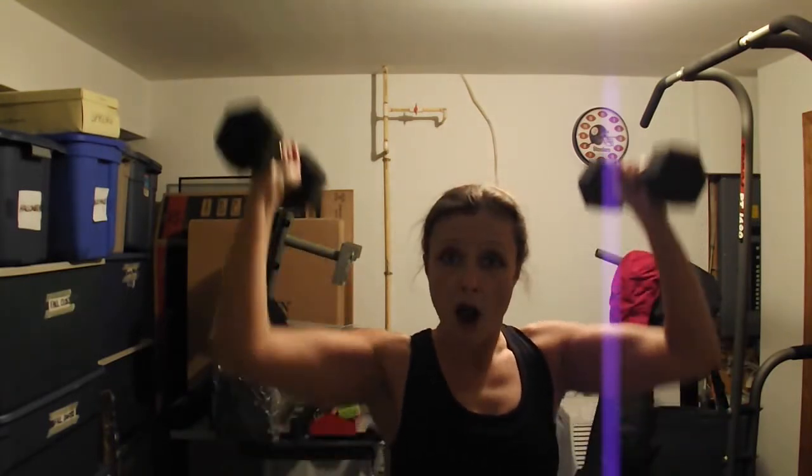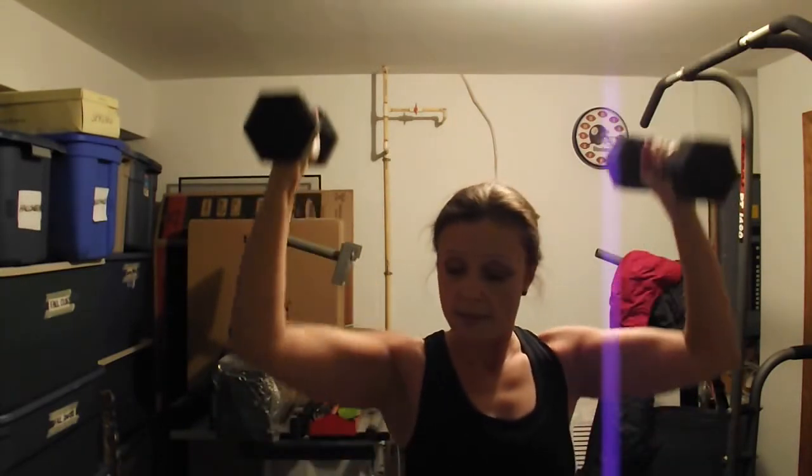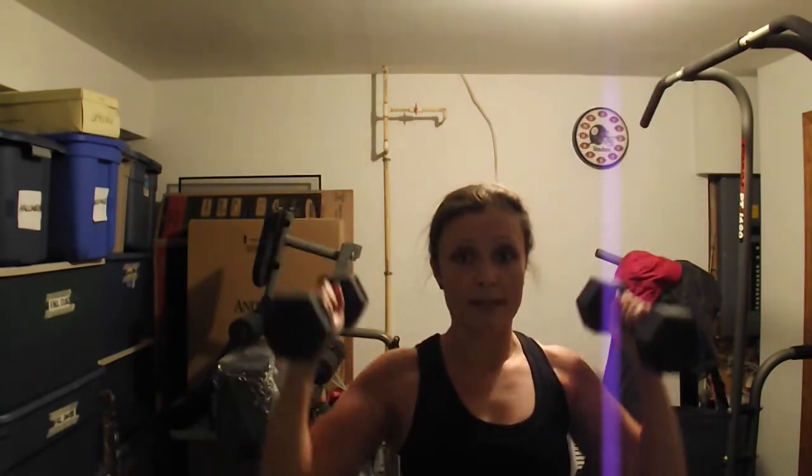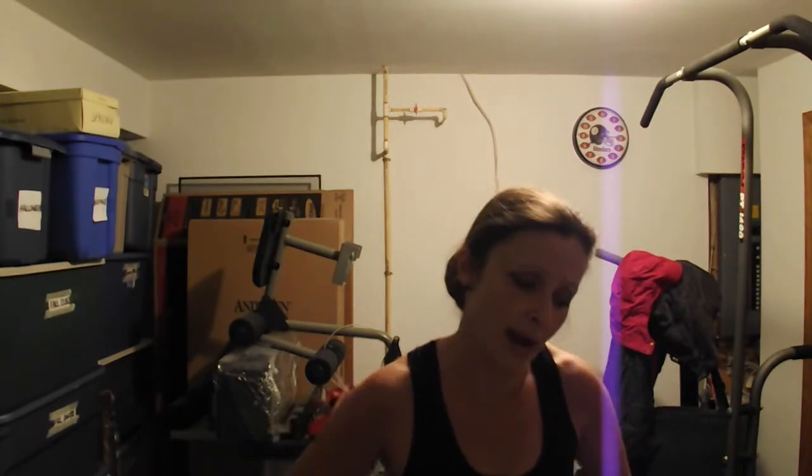These weights are what I use whenever they call for weights or the tension bands. I prefer the weights over the tension bands. I know these are going to last a long time. I don't know if those tension bands give out after a while or get weak — I would imagine so. Anything that you're stretching out like that every day is probably going to lose its elasticity.